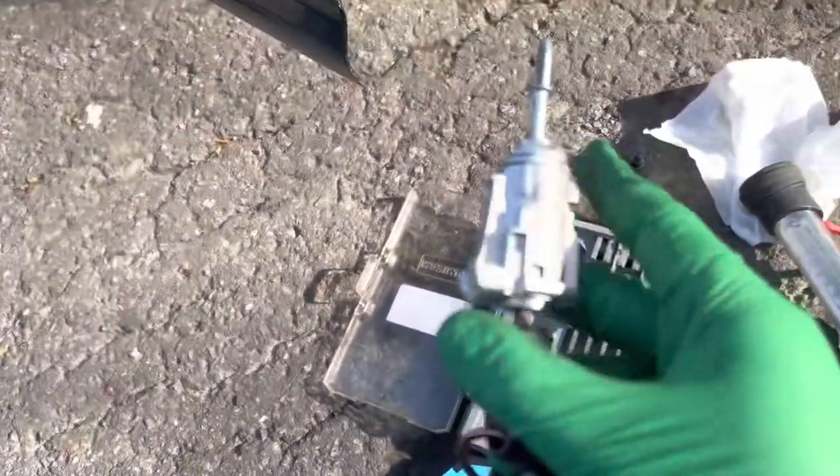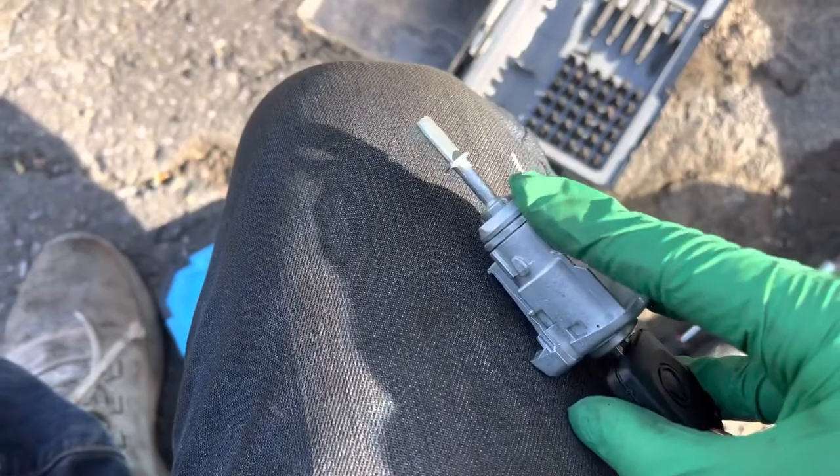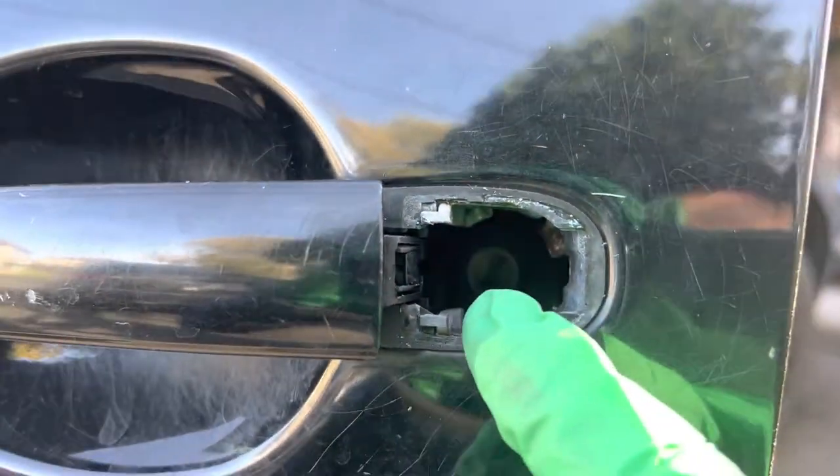Just swap it and make sure the new barrel works. You'll see when you turn it, this part will lock and unlock. There's a part here that it connects to.